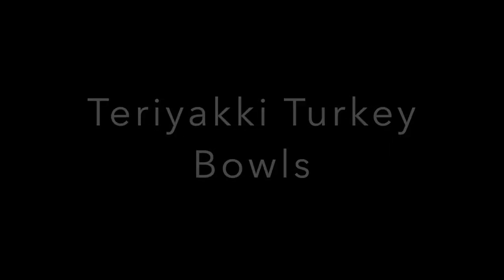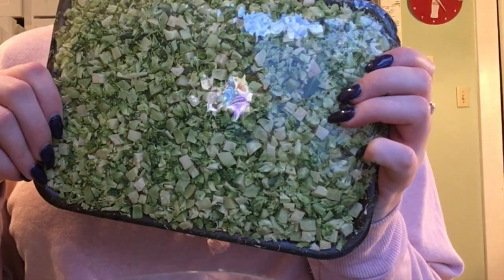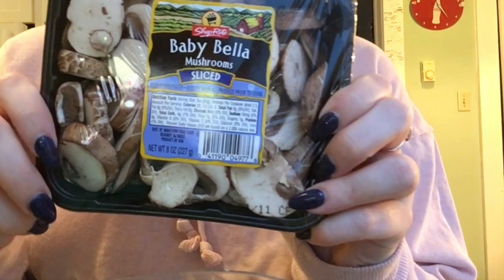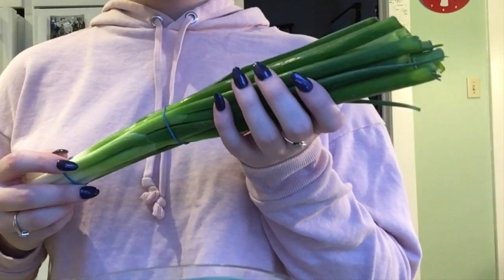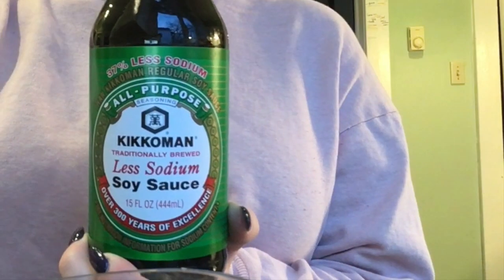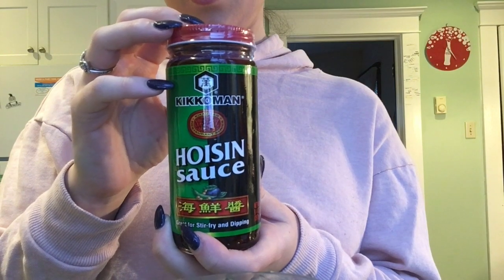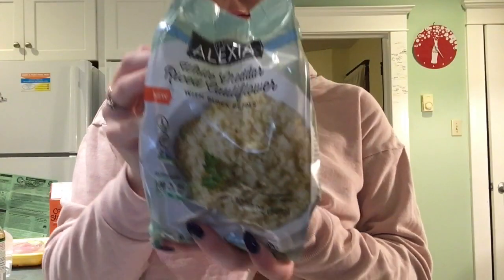Next, for my dinner this week, I'm going to be having teriyaki turkey bowls. I prefer to use lean ground turkey instead of extra lean. To add some volume to this dish, I'm using riced broccoli — you can absolutely make your own, but I buy mine pre-made. For even more volume, I'm adding baby bella sliced mushrooms. I'm going to be topping everything off with some scallions, but this is completely optional. For the sauce, you're going to need less sodium soy sauce, hoisin sauce, a little honey, cornstarch, and of course some riced cauliflower.